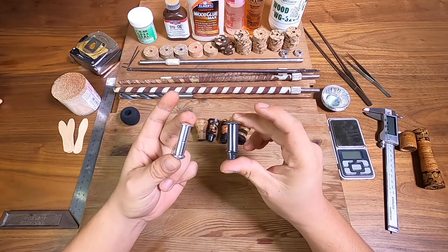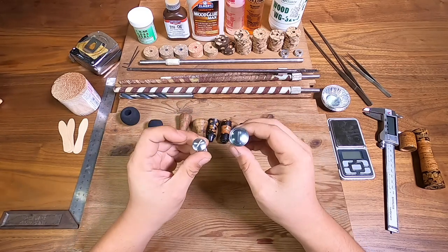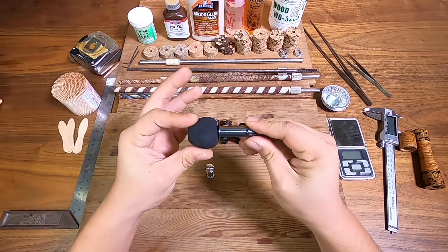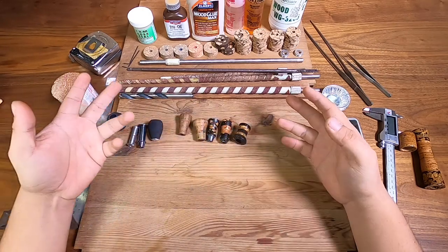So for the purpose of today's video we're actually going to make two of these. If you notice, they actually have different diameters for the knob caps — this one will always have a larger diameter knob compared to one with a smaller knob cap such as this one.